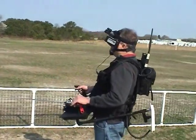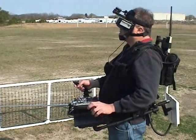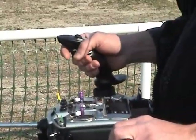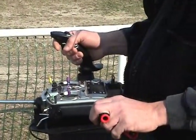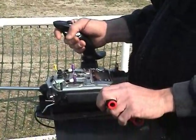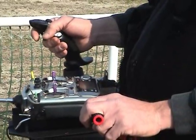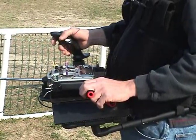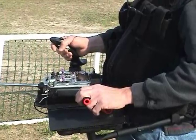I'm able to articulate the camera by twisting the stick — I'm articulating the camera. I'm able to do that. I can't believe it!